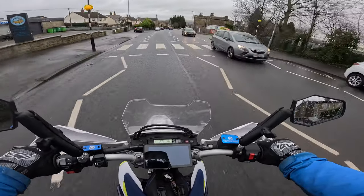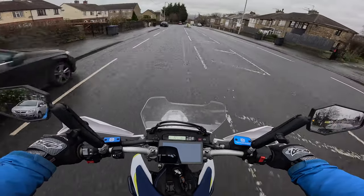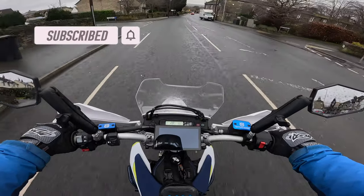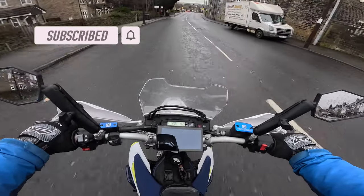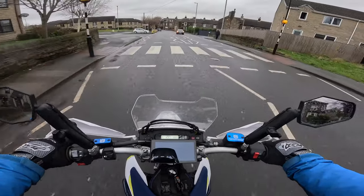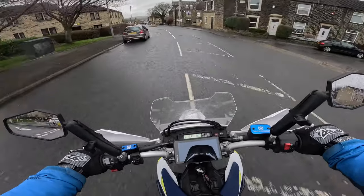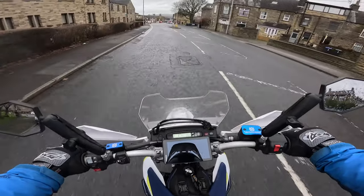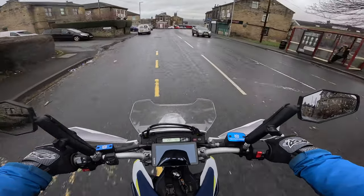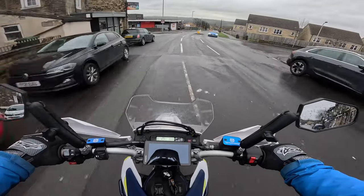Good morning folks, welcome back to my YouTube channel. I'm going to film the process of me doing an oil change on my Husky 701. I picked this bike up new in April 2022. It had its first service at 600 miles, its next service at 6800 miles, because the service intervals are 6200 miles. Normally I'd just let the dealer do the oil changes at those required intervals.